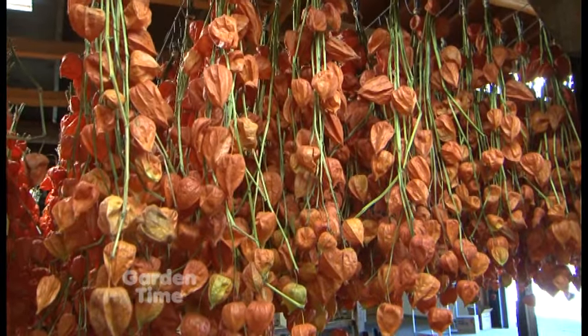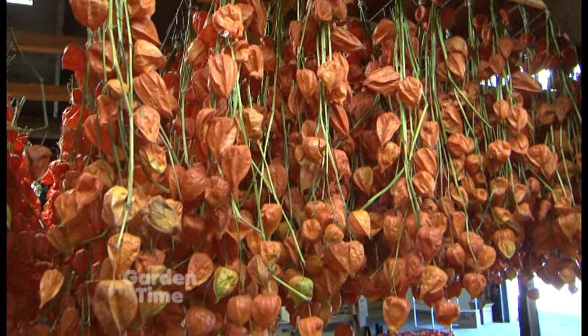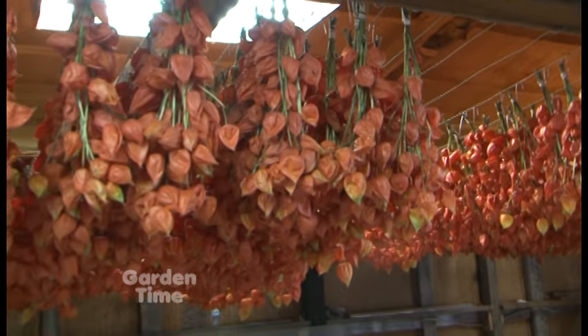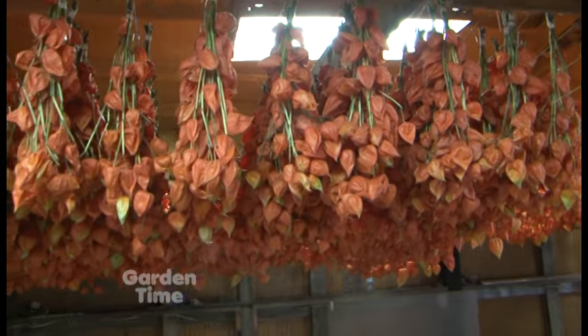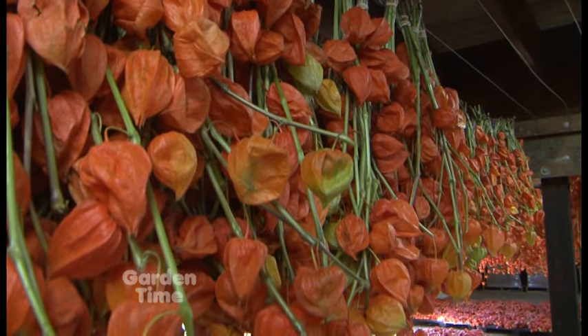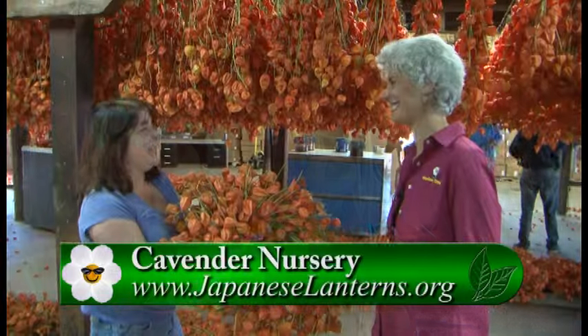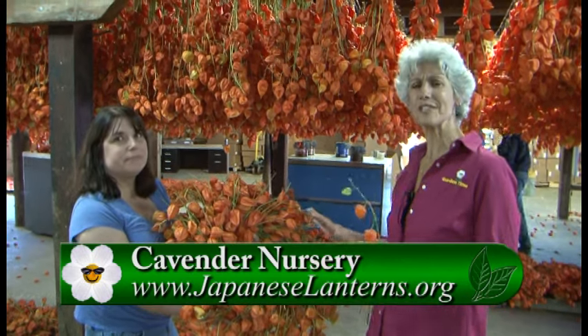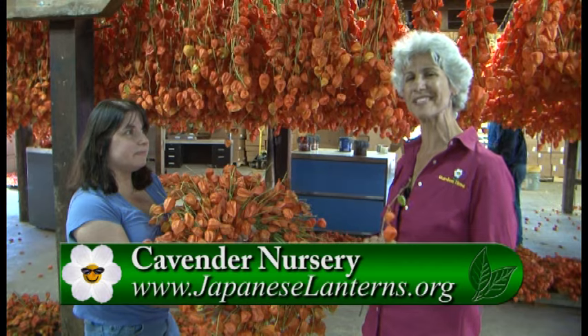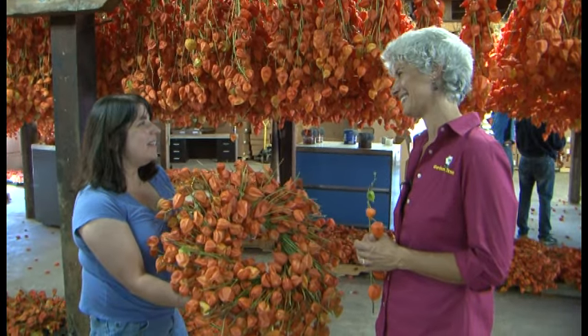Jennifer, where can people get these? They're lovely. We only sell to wholesale florists, so you'll have to check with your florist. We sell across the United States — Boston, New York, Florida — so anybody across the United States could get them. Well, if you're interested in these, check into your local florist and bring a little fall home this season. Thanks so much. You're very welcome.